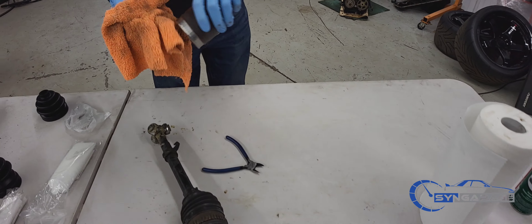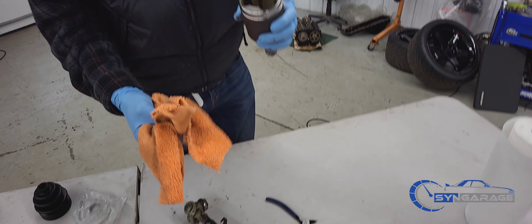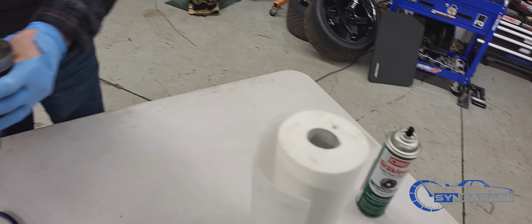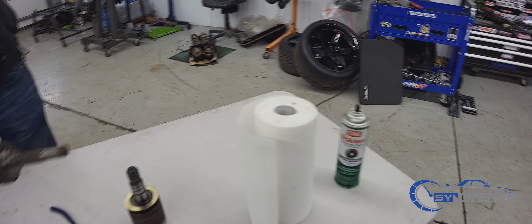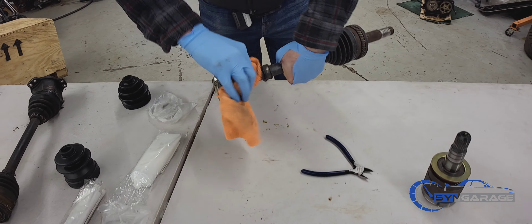You guys want to make sure you have plenty of rags and clean it out fairly well. You don't necessarily need brake cleaner, but if there are contaminants in there or if it's been broken for a long time, you'll probably want to use brake clean and clean it out the best you can.